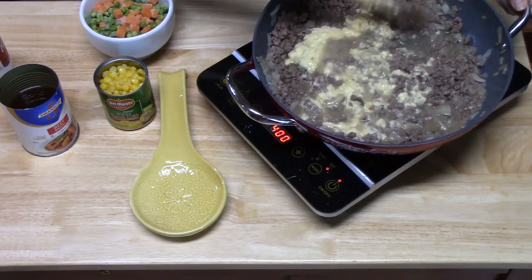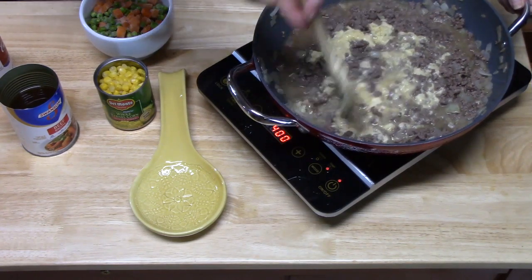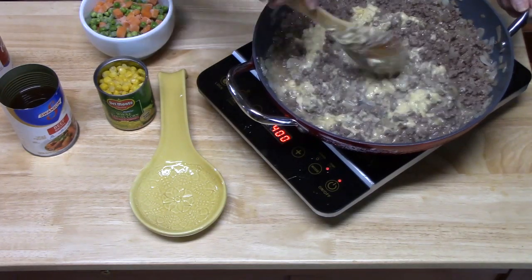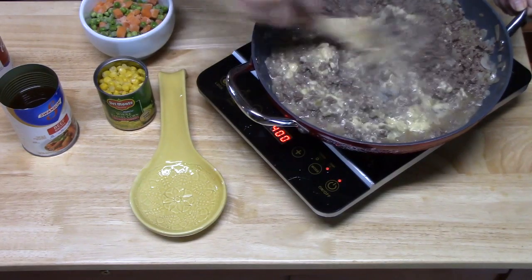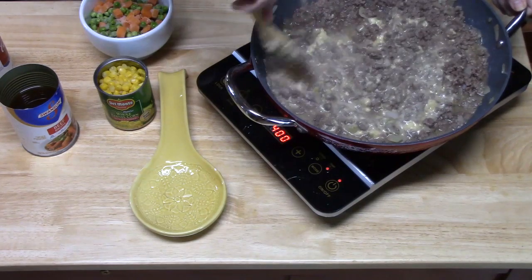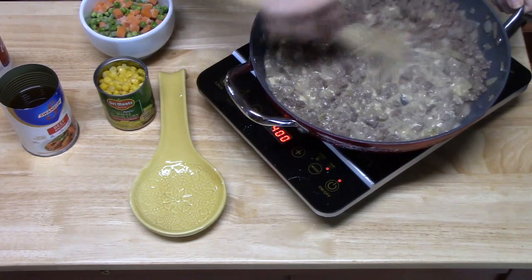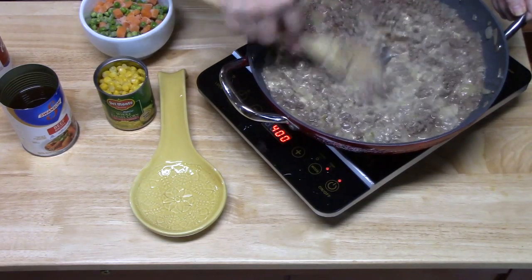The soup is going to help thicken up our meat mixture. If you don't have cream of soup, you can just make a roux — use equal parts of butter and flour, about three tablespoons of each. This is smelling so delicious!